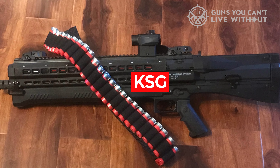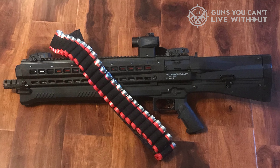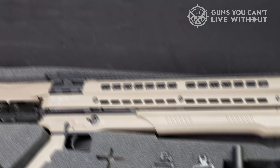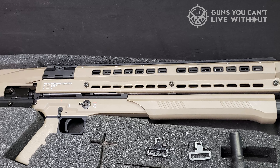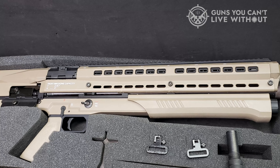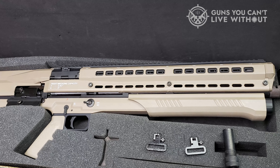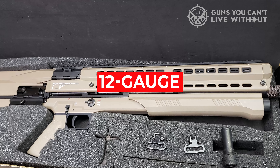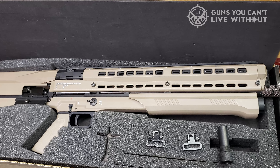Similar to the KSG, if there are problems, it's generally due to improper slide manipulation — you've got to work it. As to the unique design, there is a method in the madness. It lowers the bore axis, and in turn, the shotgun's recoil impulse is directed back into the shoulder, reducing muzzle rise and making the 12-gauge more pleasurable to shoot. It also improves the accuracy potential, particularly shot to shot.